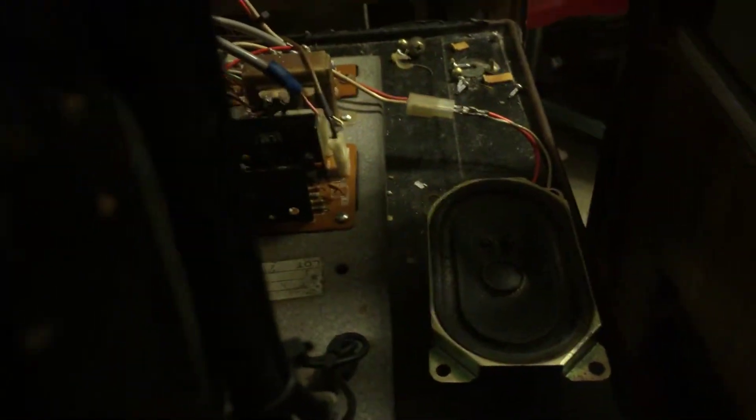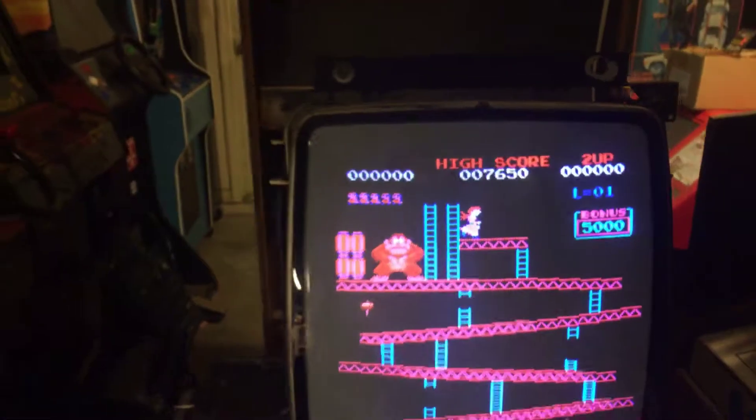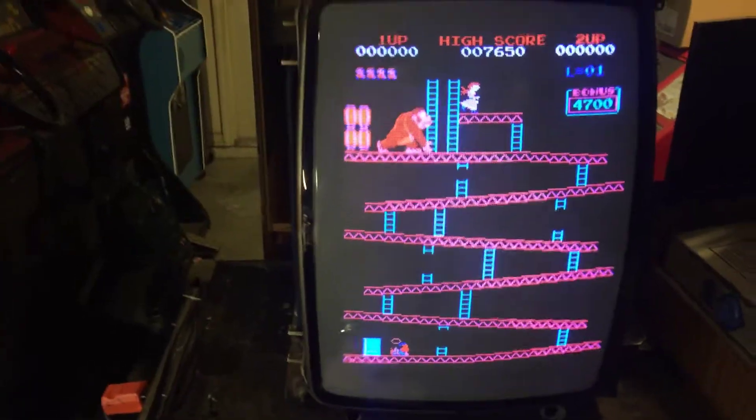I got it up and running. Sounds good. The soundboard was all blown out — all the transistors were blown out, caps were blown. I had to put a new IC in, it's just right there. Those aren't cheap.